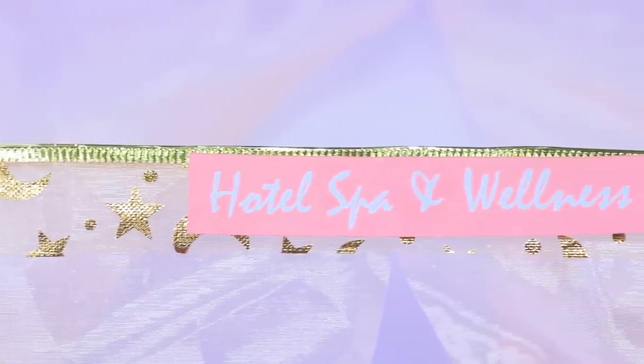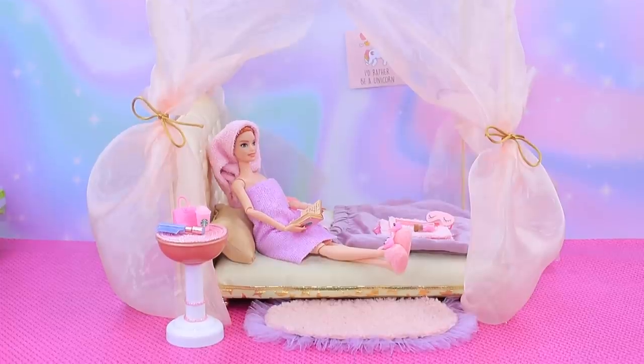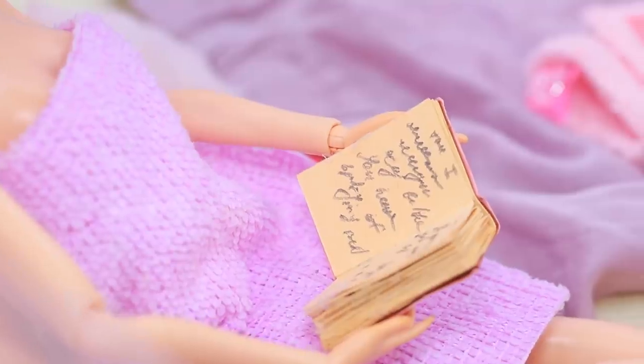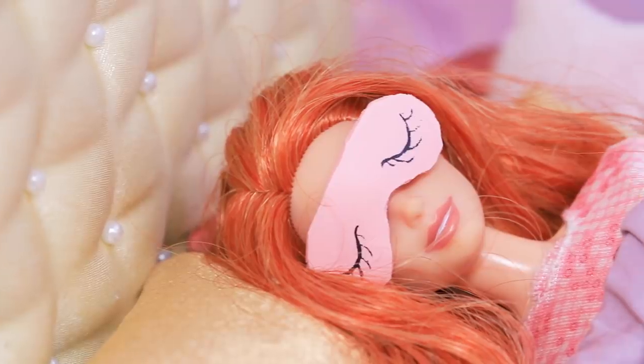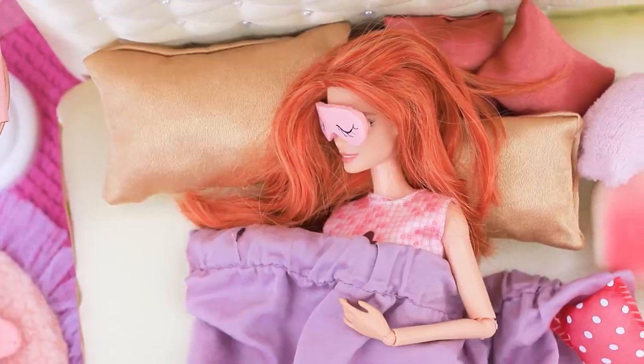Barbie decided to have a spa day at home. It's so nice to apply lotions and hair masks after a shower. Reading made me sleepy — it's time to put on my PJs and my sleep mask and go to bed. Good night, everyone.